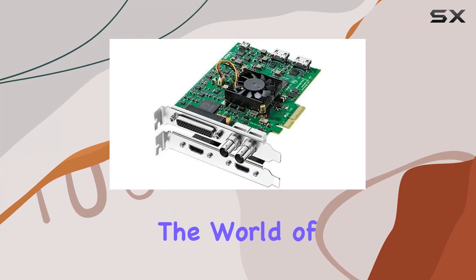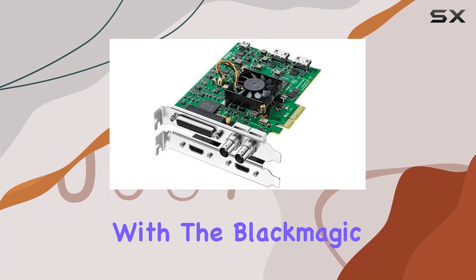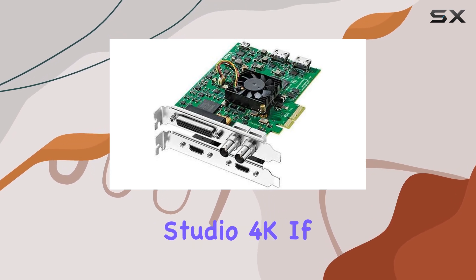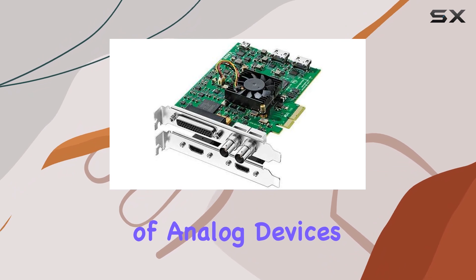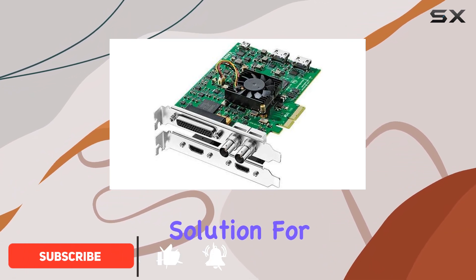Today, we're diving into the world of analog video and audio capture with the Blackmagic Design DeckLink Studio 4K. If you're someone who loves working with a variety of analog devices, this might just be the ultimate solution for you.